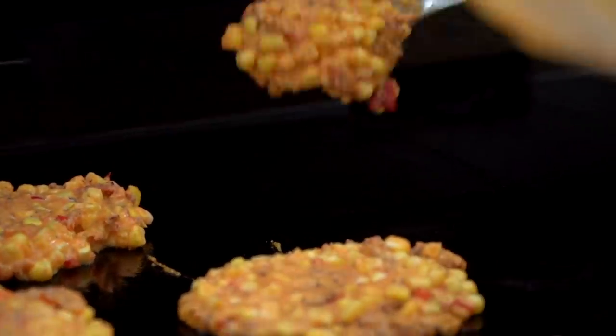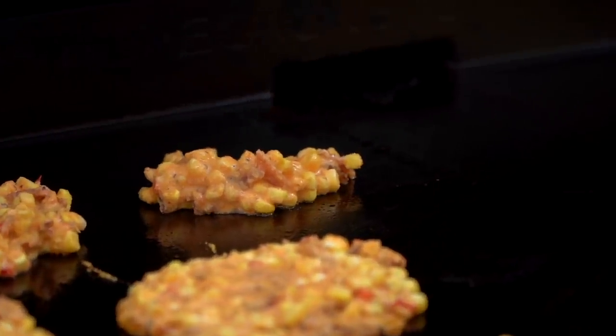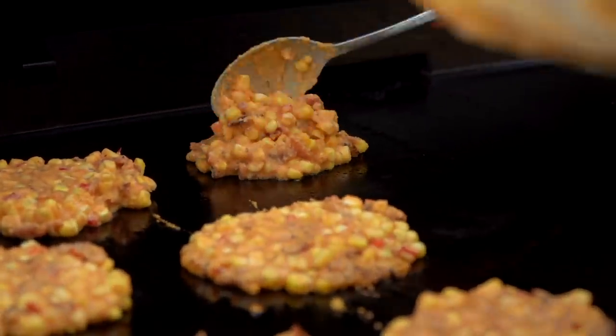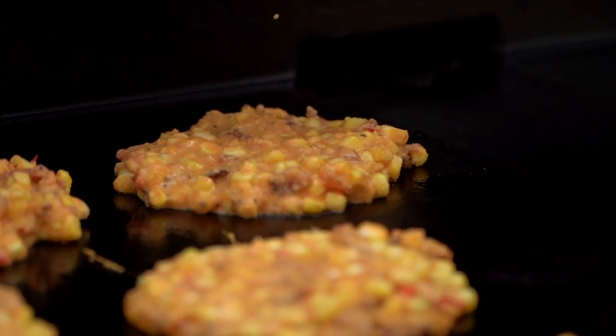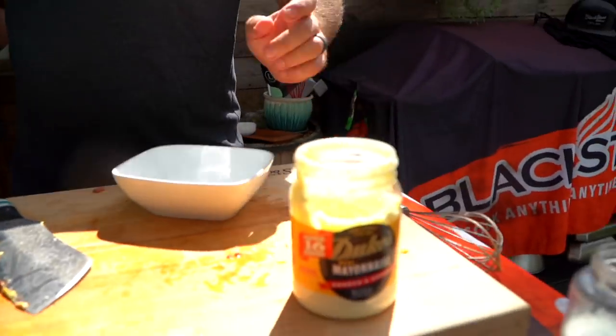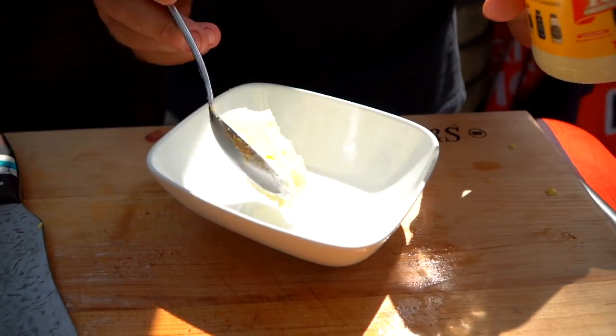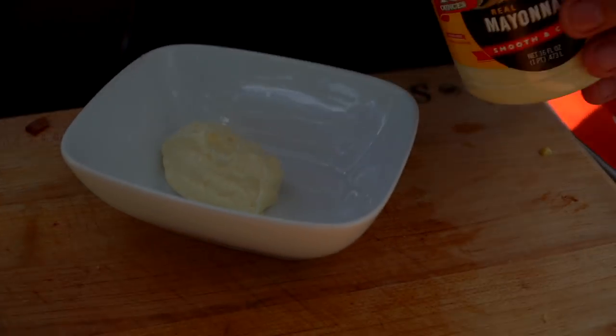Six fritters works great. While those cook, let's talk about the dipping sauce. I really like mixing with mayo as my medium — Duke's mayo. I like suspending flavors in mayo. So for the sauce we'll start with that.